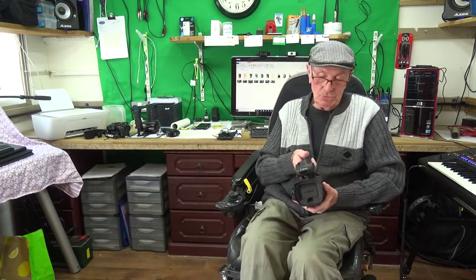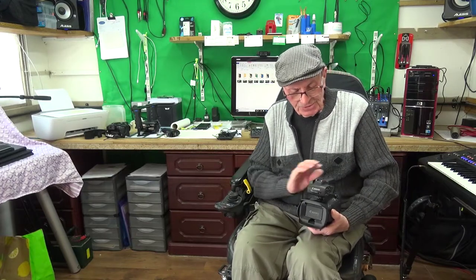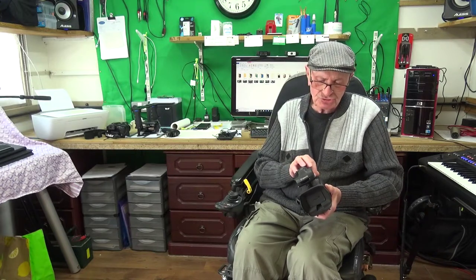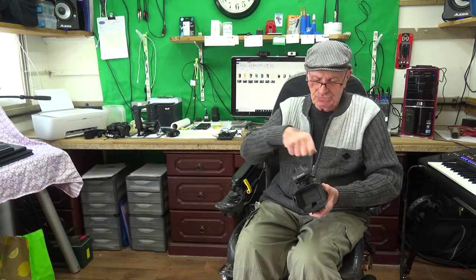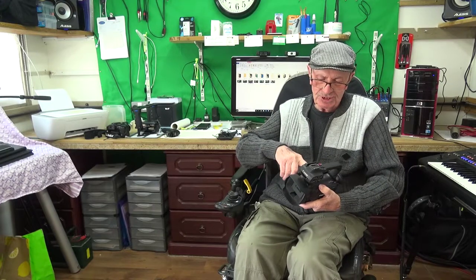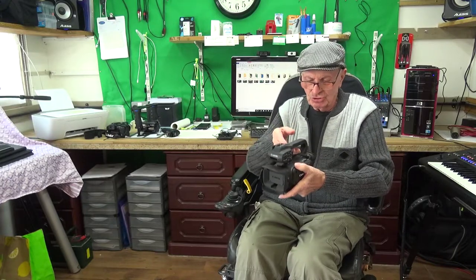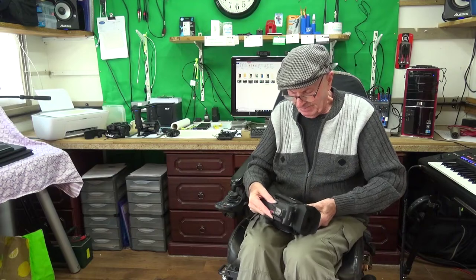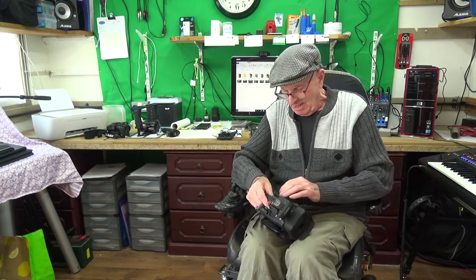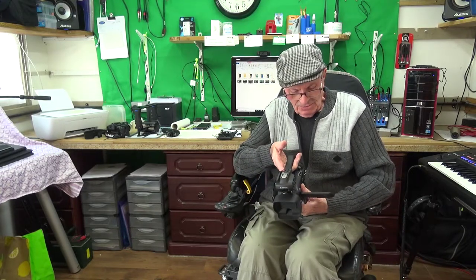You've got phantom power here too — if it's a condenser microphone that needs power, it's all in that handle. If you don't want the handle, you can take it off with two thumb screws. Then you can mount the microphone on the shoe underneath, which is a hot shoe. It's a Canon XA840 4K.